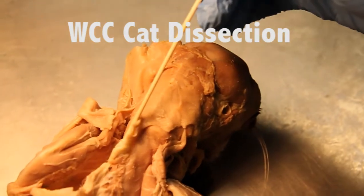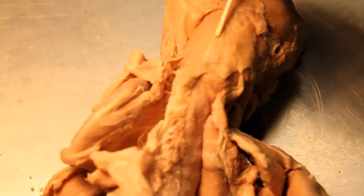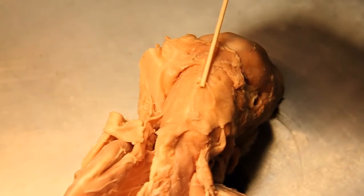Right here is our rhomboidus, and here is the rhomboidus capitis.